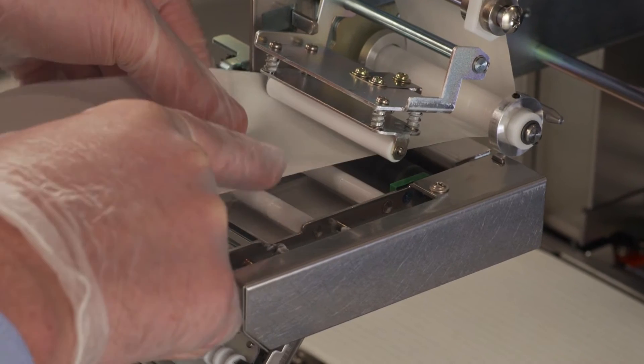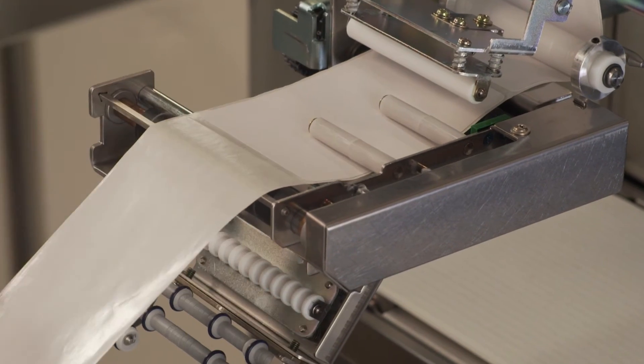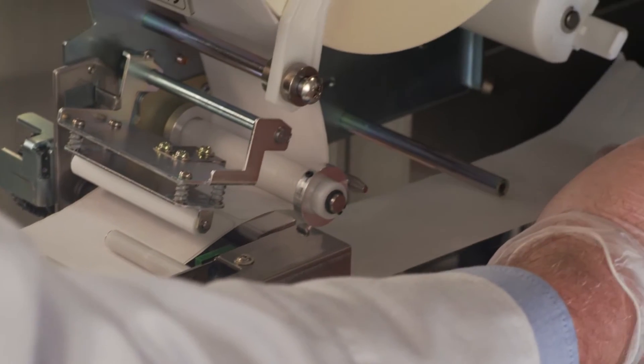Take the label backing paper and begin by threading it between the silver and the white pieces furthest from you, then through the next silver and white pieces, over the silver bar, under the white guide rollers, and over the silver label tear bar. Continue to follow the paper under the black rubber roller all the way back to the first silver rod and up to the label take-up spool.